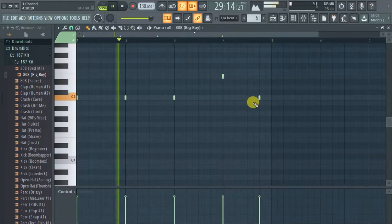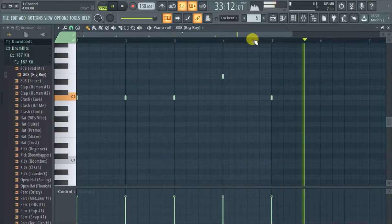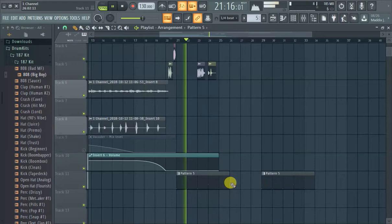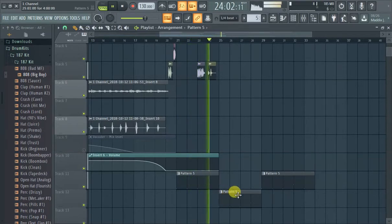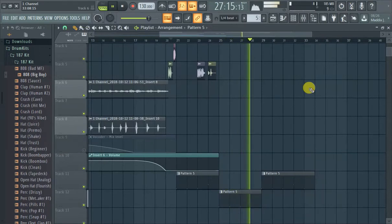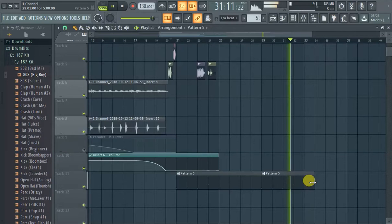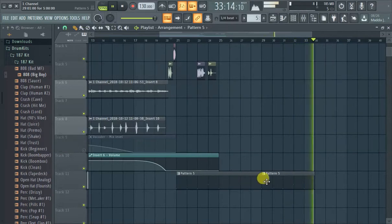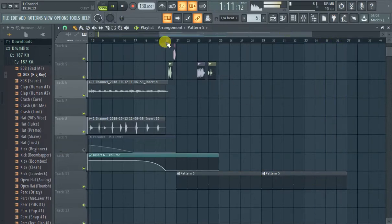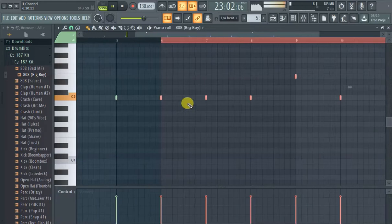You see, that's actually not bad just doing it like that. Let's make that sound a little bit better — we're not totally done yet. Copy with Ctrl+B, move it to the right.